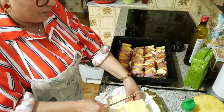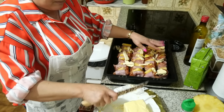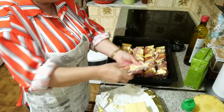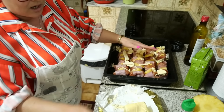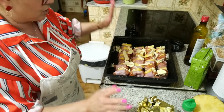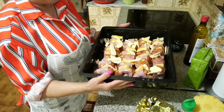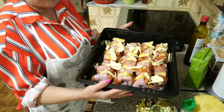I just remembered that I didn't say how much flour I put in the cake. The flour is the same as the sugar — 150 grams of farinha. I'll leave the ingredients in the video description. Now I'll take the espetadas to the oven at 200 degrees.